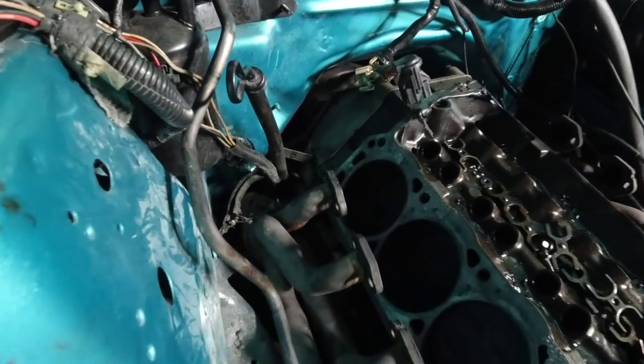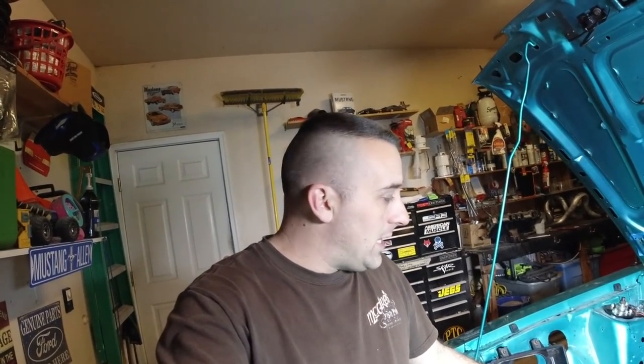Welcome back, guys. Here we are. As you can see, Andrew's underneath the car. He's trying to do a little something. He's already complaining about the headers — can't see anything under there. All I asked him to do is take off this one header, and he's got an electric ratchet. What are you complaining about?